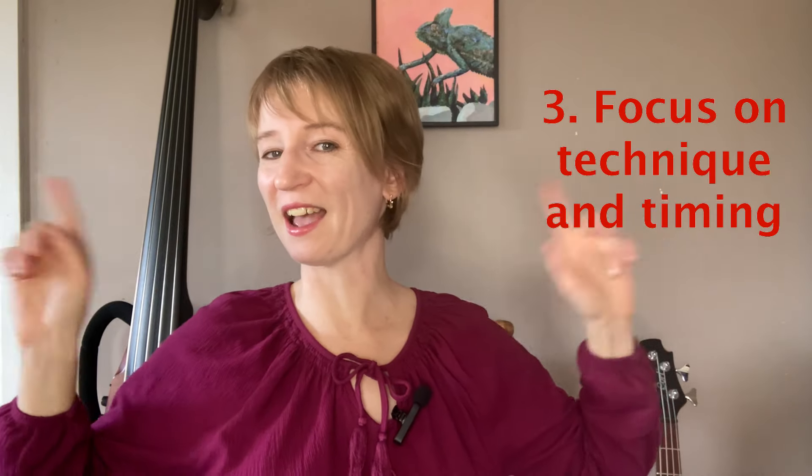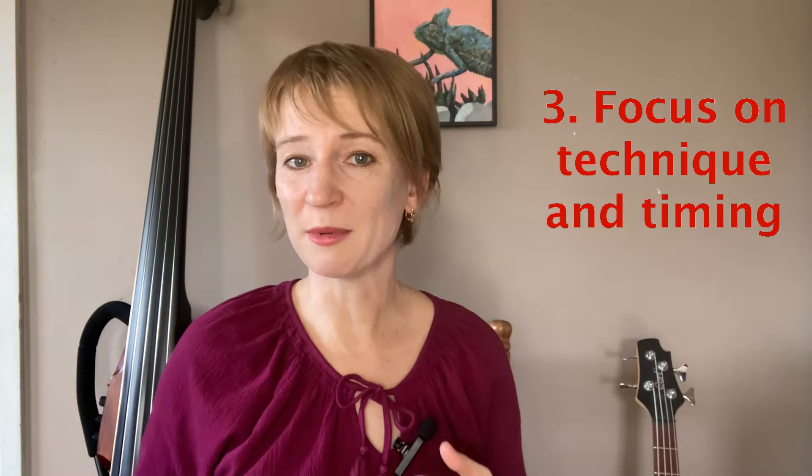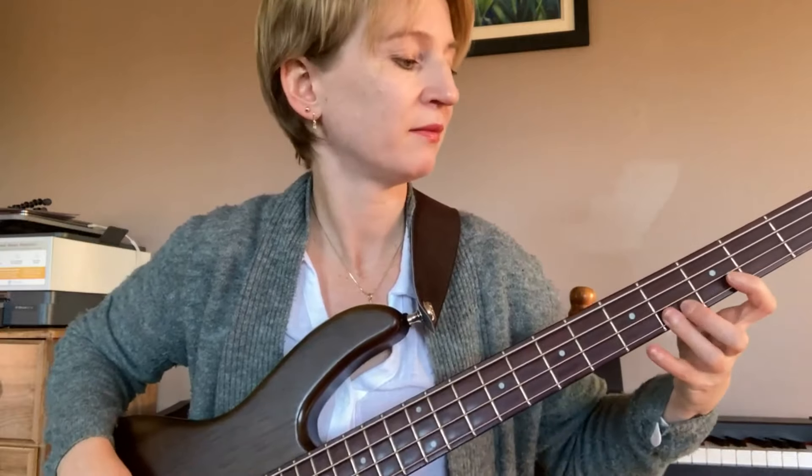Next point: focus on technique and timing. Developing good technique and a sense of time is very important, especially for beginners, so make sure that exercises for that are in your plan. Practice scales, arpeggios, and simple exercises to develop your finger strength and dexterity. Use a metronome to improve your timing — this will make playing with other musicians much easier down the road.